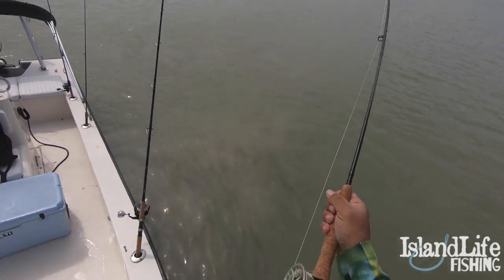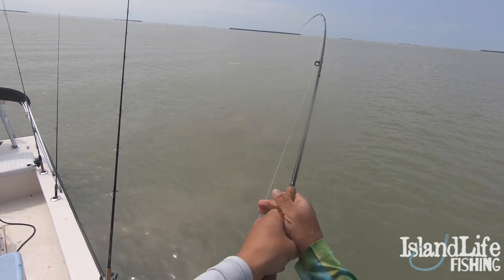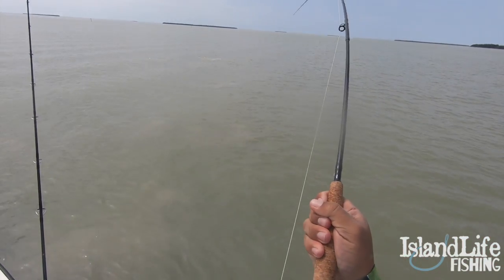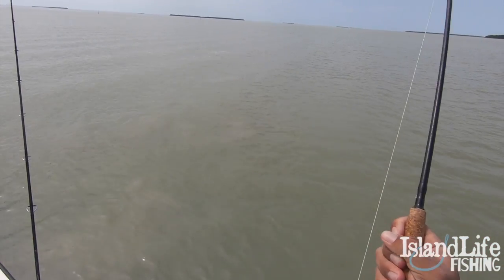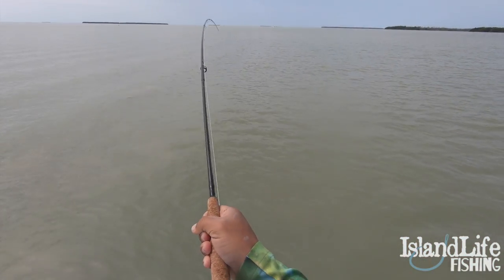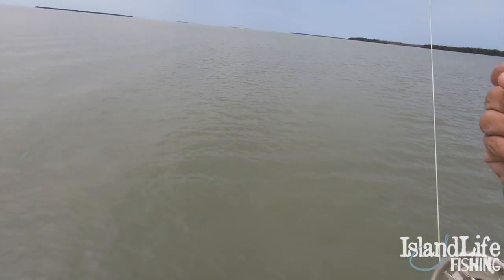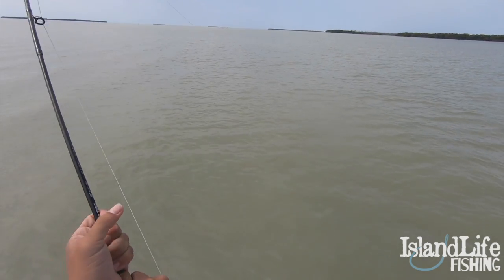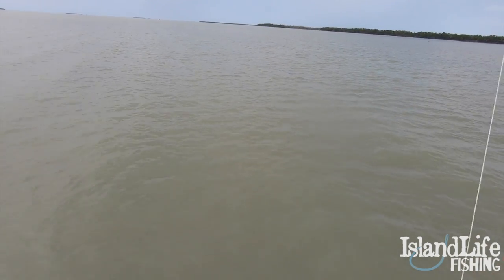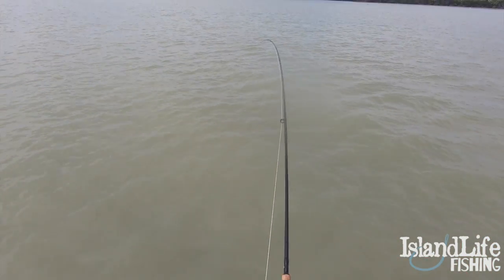Tarpon on the fly! All right, you guys, got a nice tarpon on the fly right here. Nice fish, baby on the fly — on the five-weight, baby. Oh, he crushed that fly. I hope he stays pinned. Oh, it's so cool. I watched that tarpon inhale that fly. I was actually casting — I saw one roll, had a snook eat it, threw again, and then this guy came up and crushed it. Hopefully he's hooked good. I did not get a great hook set on him.